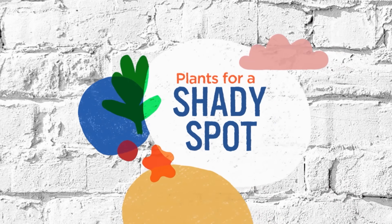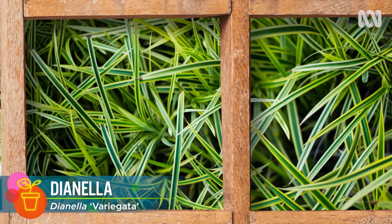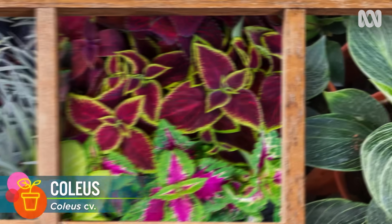Some excellent plants for a shady spot are Mondo, Bromeliad, Ferns, Dianella, and for a trailing plant, Tridichondra. For bold or bushy leaves, Philodendrons or Coleus.